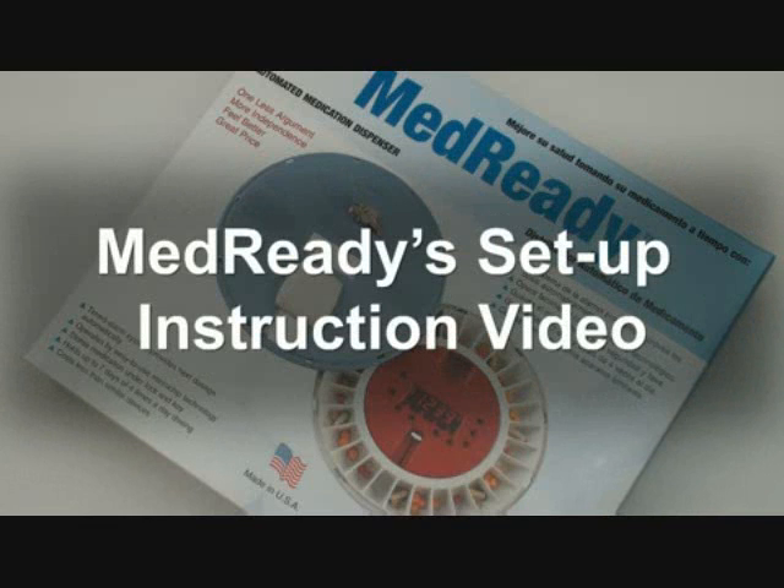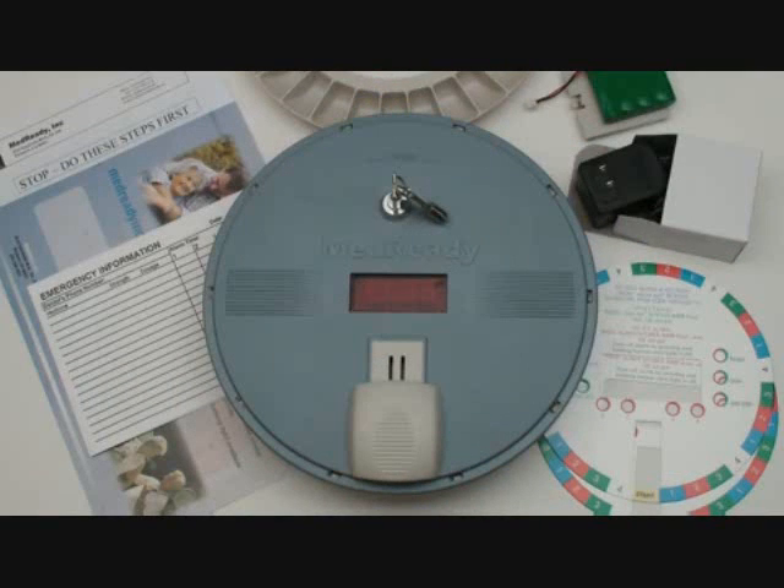Welcome to MedReady's automated medication dispenser setup instructional video. MedReady comes complete with everything you need and setup only takes a few minutes.